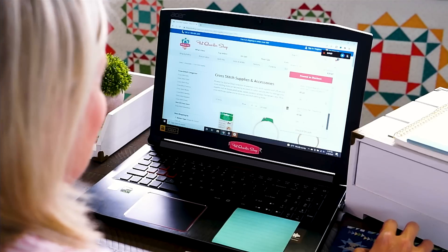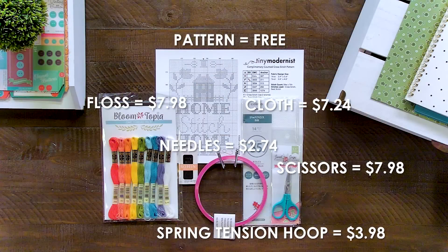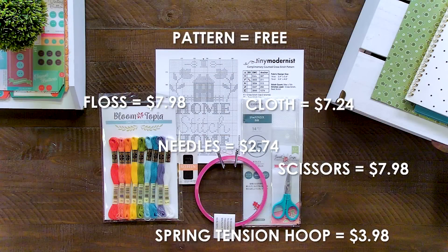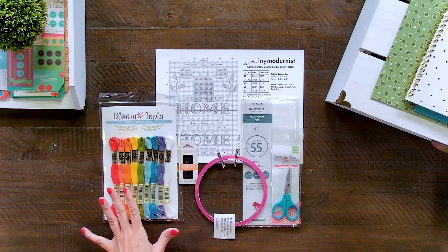I'm gonna go ahead and check out at Fat Quarter Shop, and we'll be right back to see what I bought and how it looks. Now I've got all my stuff for under $30 at Fat Quarter Shop. Visit our Flosstube and watch our Cross Stitch University so you know how to cross-stitch, and subscribe to this channel. Can't wait to see what you make for under $30. See you next time.